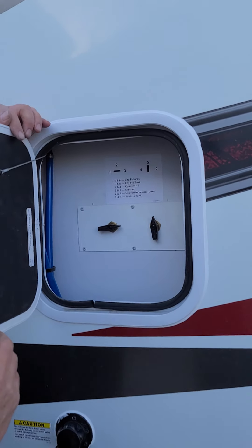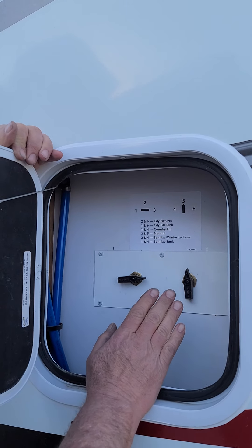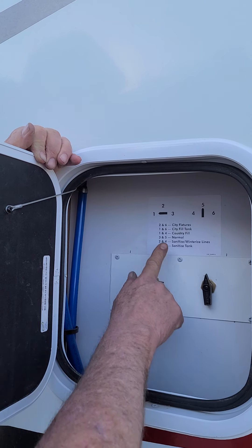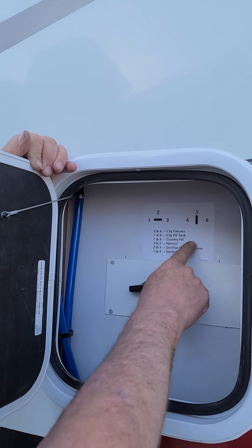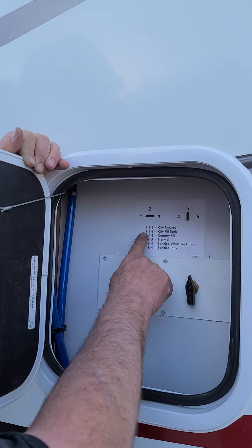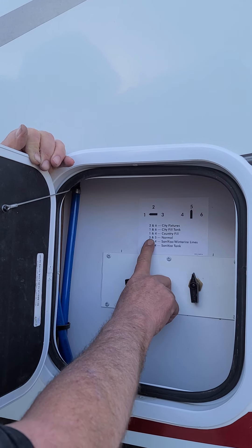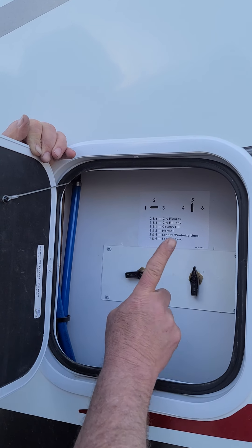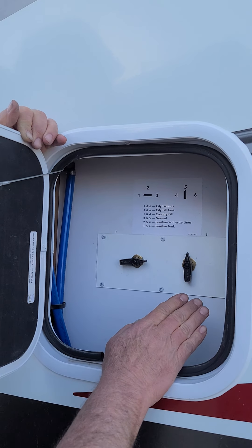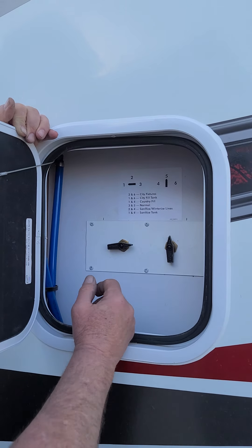The door above it — this is important — this is your water control panel. If you're hooked up in an RV park or at a family member's home on pressurized city water, you would turn these valves to two and six. If you are hooked up to city water and want to fill the holding tank, turn it to one and six and it will automatically fill the holding tank. The country fill you will not need to use. If you're dry camping and not hooked up to pressurized water, use the pump inside at the normal setting, which is three and five. So settings two-and-six, one-and-six, and three-and-five are the only ones you'll really need to know about.